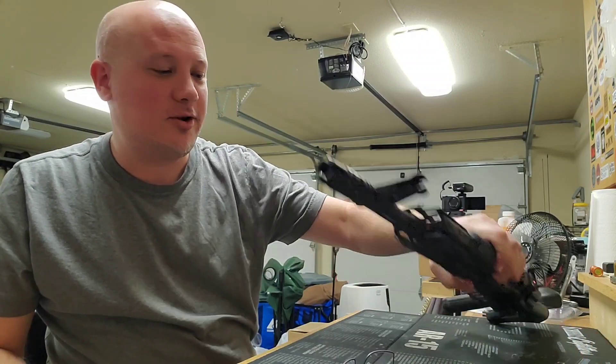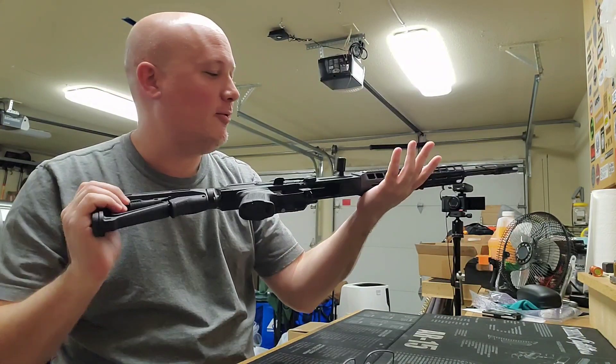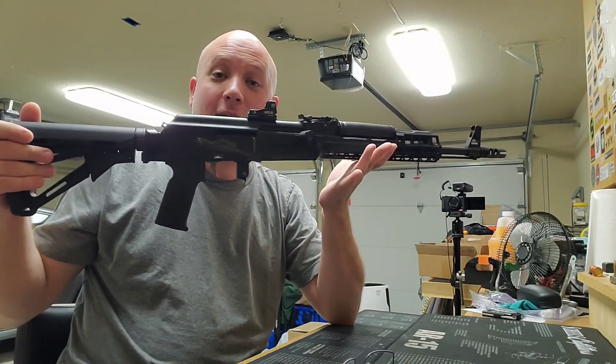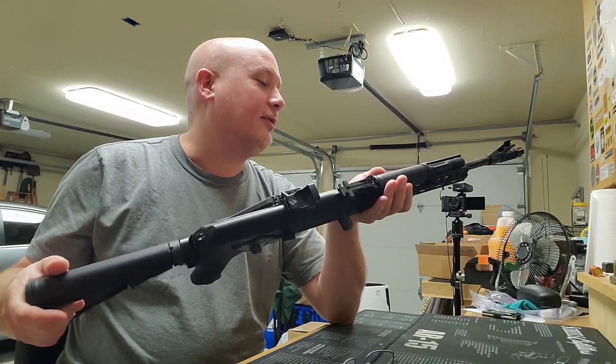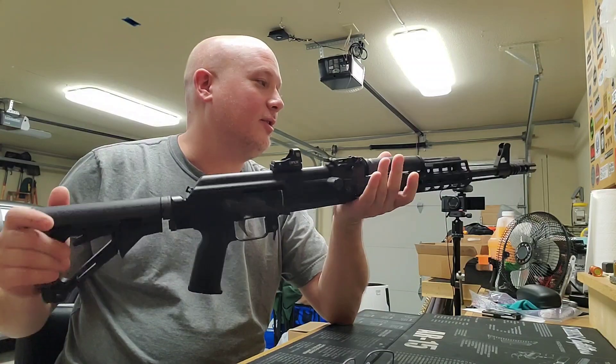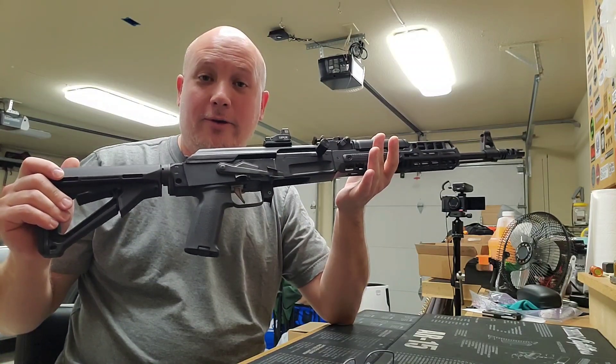Hey everybody, it is Jason from the Texas Gun Vault 2, and I'm out here in the garage working on filming some footage for a range report on the Arsenal SAM5 AK. Now, I have some thoughts on this, and the owner of this has really upgraded this rifle really nice.